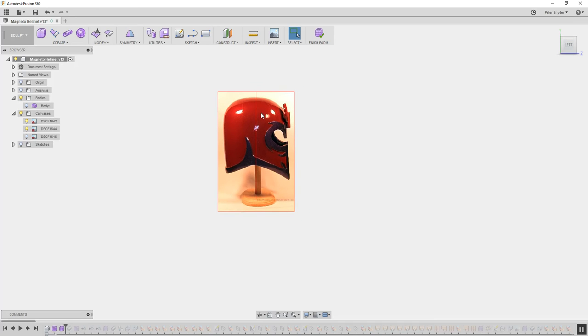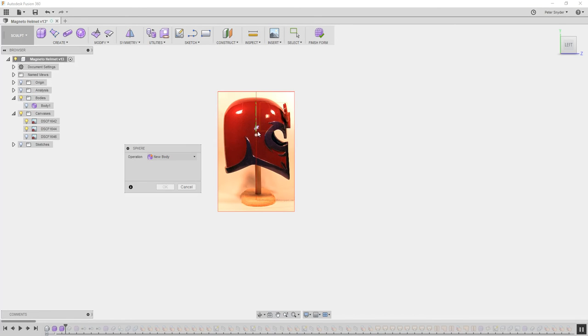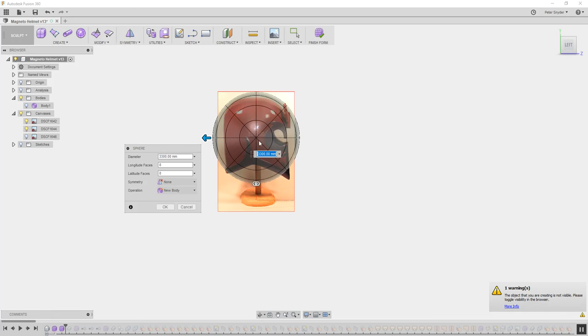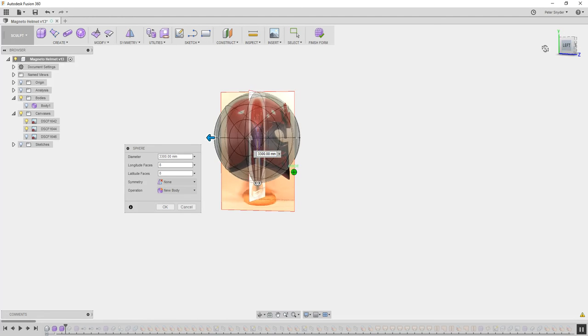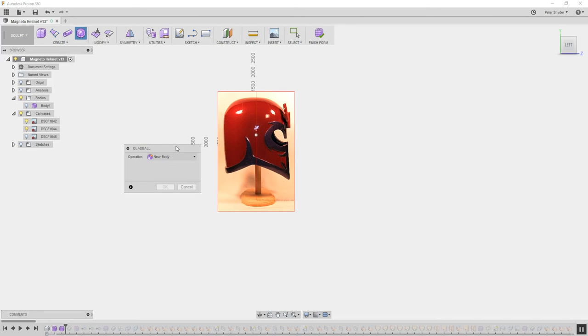For this one, I'm going to start with a quad ball. Never use these spheres. The reason why you don't want to use the spheres is — this section right here where all these points meet, when you 3D print it, it makes a ripple effect. So you don't want to use this sphere ball; it doesn't work well for 3D printing. You're going to want to use this quad ball — it works much better.